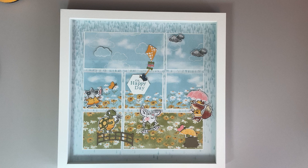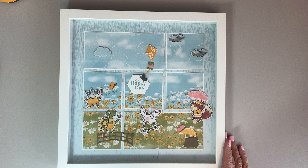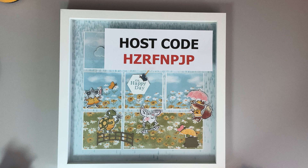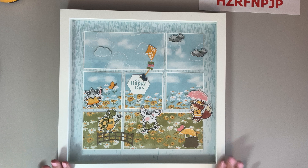First I wanted to remind you there's still time to earn this sampler. The directions for it and for three other cards — to do that, you need to spend $75 in my online store and also use the host code for the month, which is HZRFNPJP. You can go to stampingwithbonnielynn.com — that's B-O-N-N-I-E-L-Y-N-N dot com — and there's a link on the page about midway down on the right-hand side underneath the annual catalog that will take you to my store.